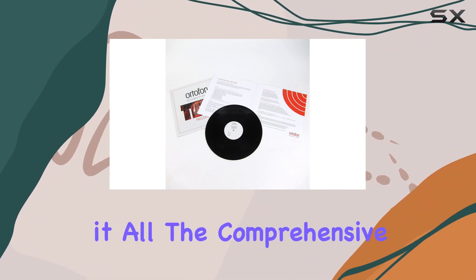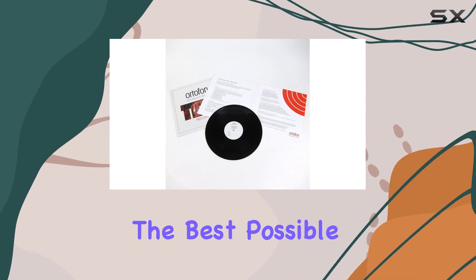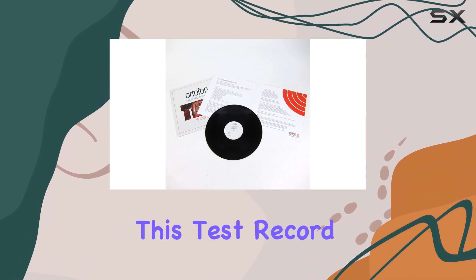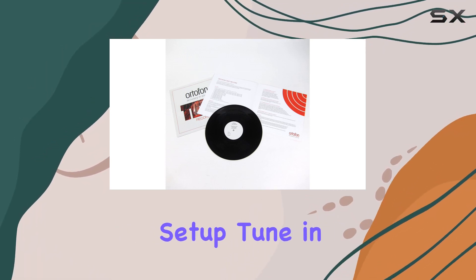The comprehensive instructions included guide you through the process, ensuring you can optimize your turntable settings for the best possible sound. If you're serious about achieving the highest audio quality from your vinyl collection, this test record is a game-changer. Don't settle for anything less than perfection when it comes to your audiophile setup.